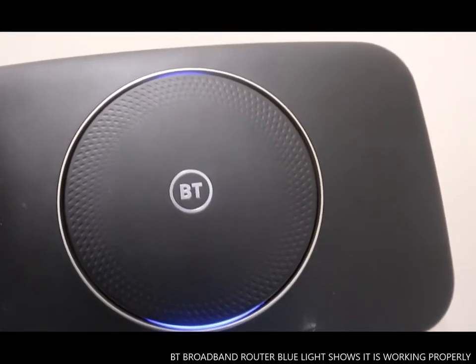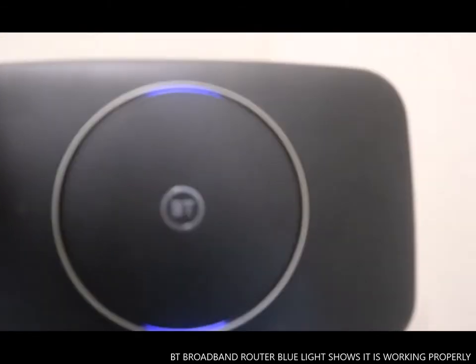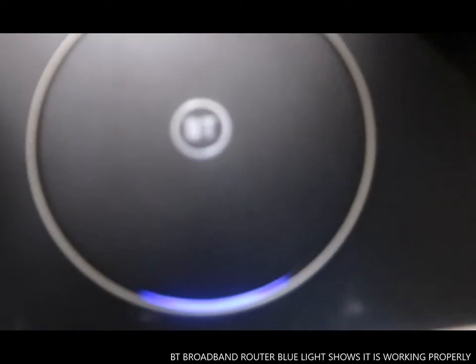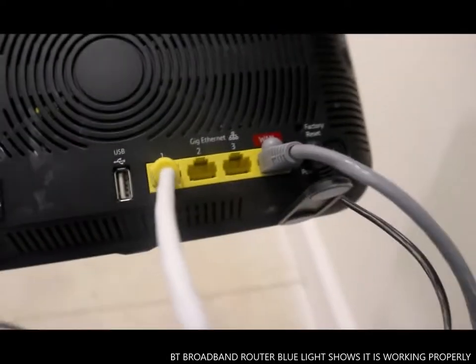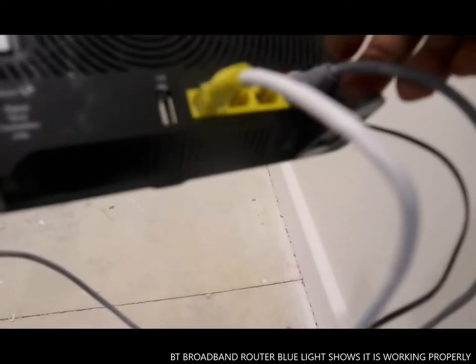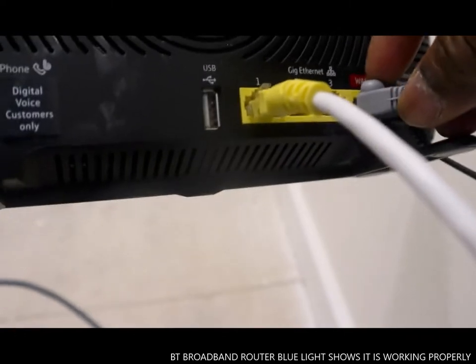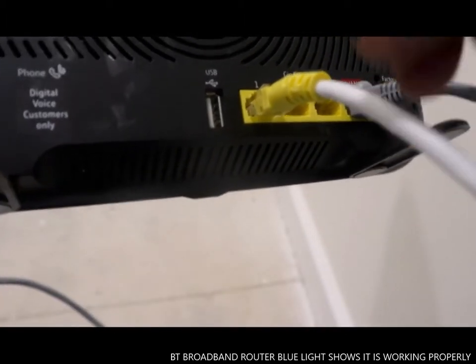Hi guys, I hope you're doing well. I want to show you what we got here — this is a BT router. When it's green, that means it's working properly. Back here you can see the cable; this is the cable that goes from the hub to the router.